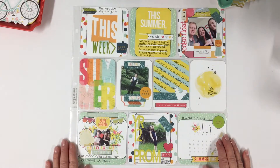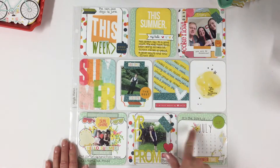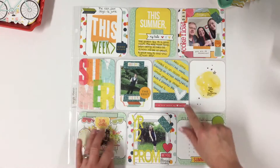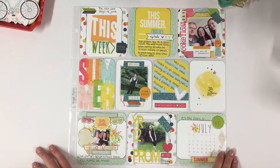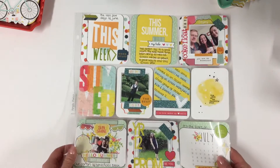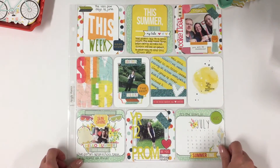This is my finished pocket page. I've kept the same colours running throughout with similar embellishments — everything kind of flows. I like having a balance and I'm really happy with this. A few photographs, a little bit of journaling, and the last few days have been recorded. Thank you so much for joining me today. See you soon, bye!